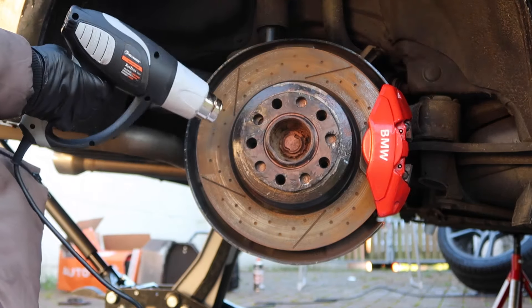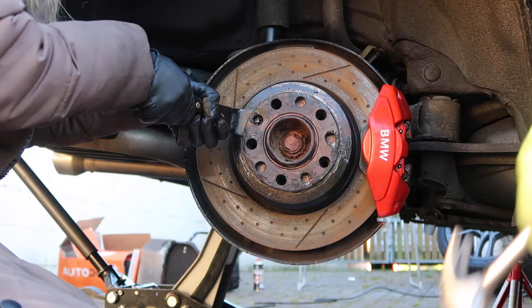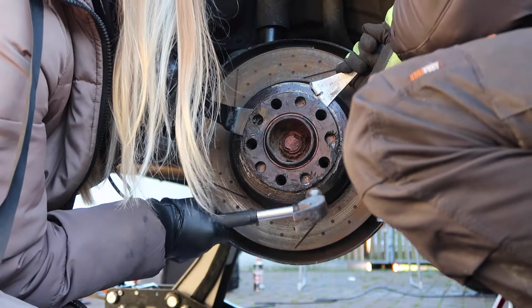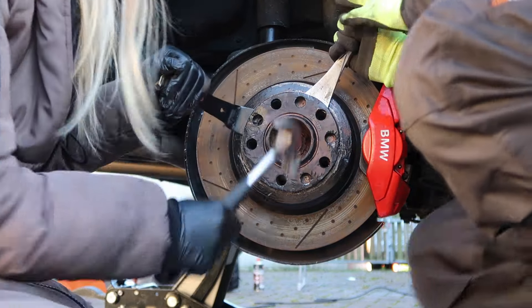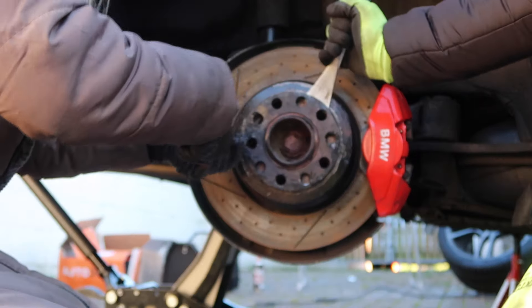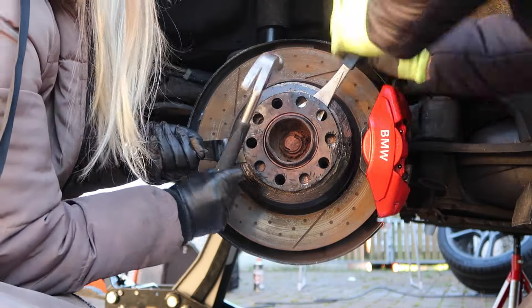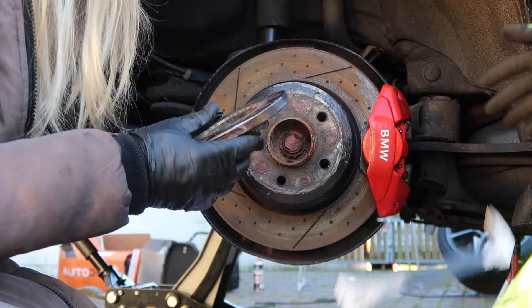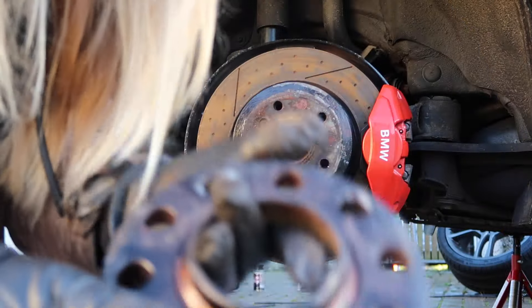Two hours later... It's off. And it's absolutely wrecked — we're going to have to get new ones.